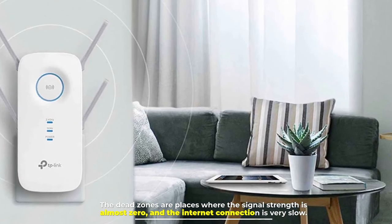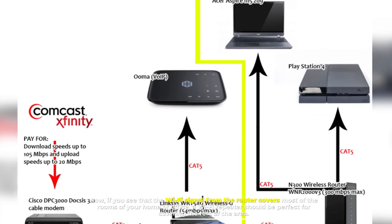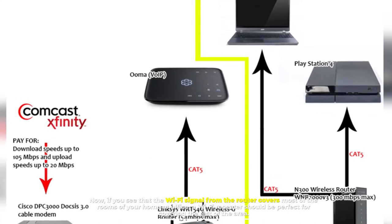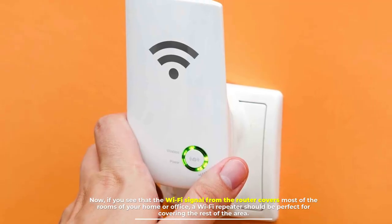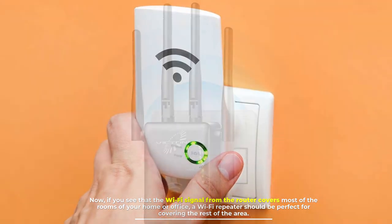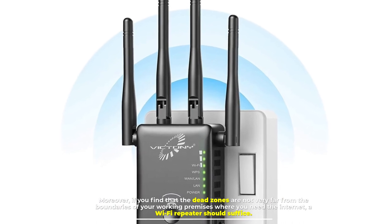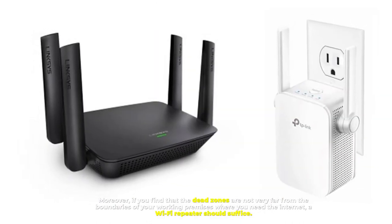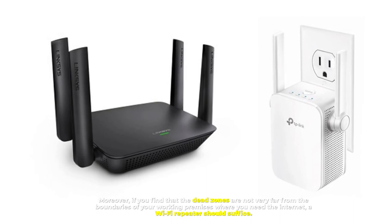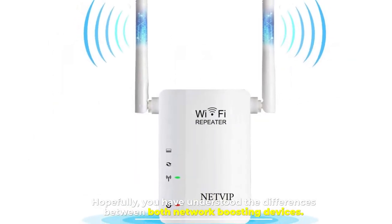If you see that the Wi-Fi signal from the router covers most of the rooms of your home or office, a Wi-Fi repeater should be perfect for covering the rest of the area. Moreover, if the dead zones are not very far from the boundaries of your working premises where you need the internet, a Wi-Fi repeater should suffice.